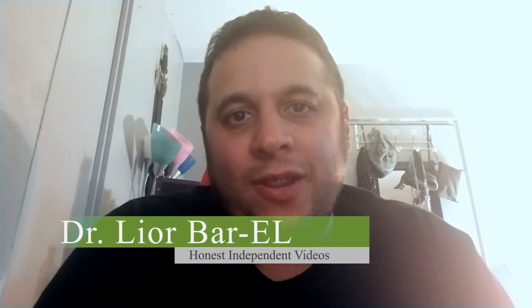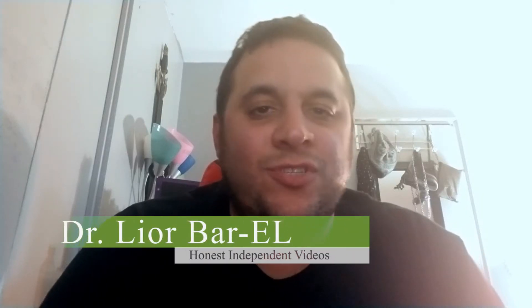Hello guys, this is Dr. Lior Bar-El and today I have some exciting news. As I told you guys, two Directs were going to come out in November, and right now on November 1st we had our first Direct of the November series. I told you guys most likely it's going to be about Smash Brothers — Super Smash — and the extreme, wide, vast amount of characters. There's going to be a little bit more.